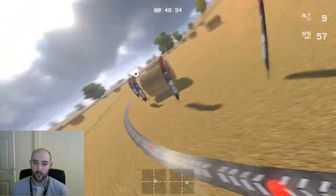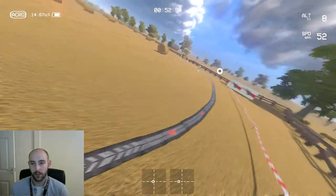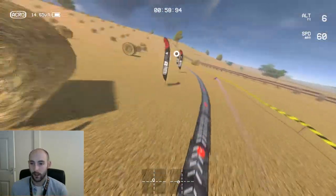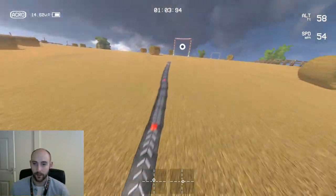What I like about this course is it is very beginner-friendly because it's got these nice big turns. You've got big gates. There's no pressure to nail anything. You've got to make sure you get your turn right, but you don't have tiny gates to go through.